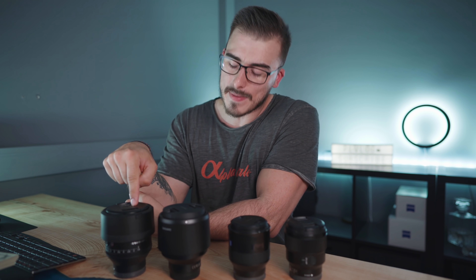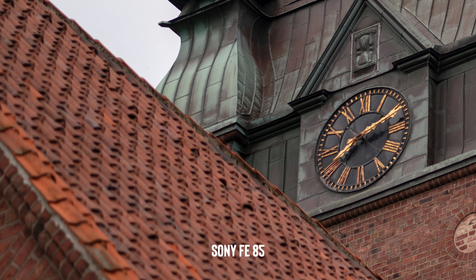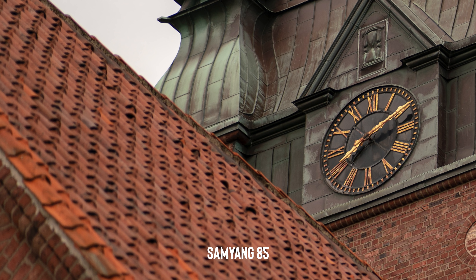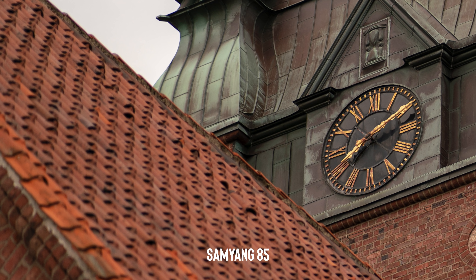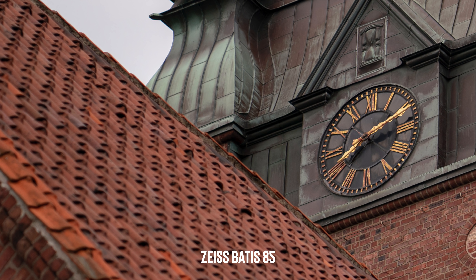I actually thought the G Master was going to be the sharpest one, until I did the review of the Samyang lens. In the first image, the softest lens was the regular Sony FE lens. At third place we have the Sony G Master, which was kind of surprising. At second place is the Samyang, which is a real performer and is really sharp even at f1.4, although it does give images a slightly yellow tint. And then the sharpest one — the Sigma Baddest.